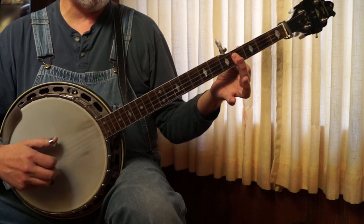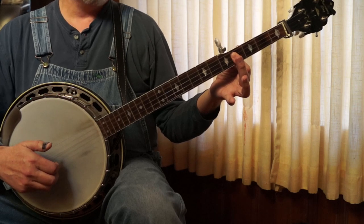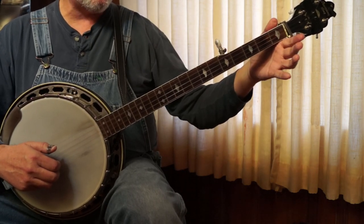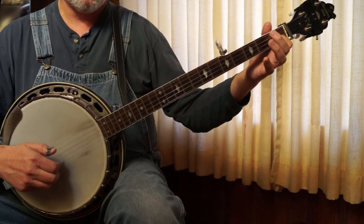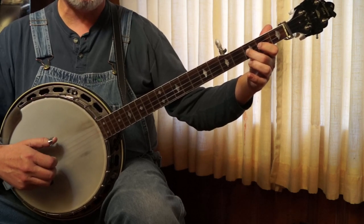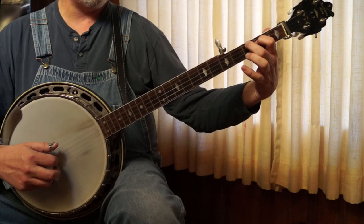3, 2, 1, 5, 1, 2, 3, and then pinch the first two strings. Now we're going to walk up. For the last part, it's just like Foggy Mountain Breakdown, so we're going to walk up — that's just 1 and 2 together. And then 1, 2, 1, 5, 2, 1, 5, 3 with a pull off. And then you're going to slide.